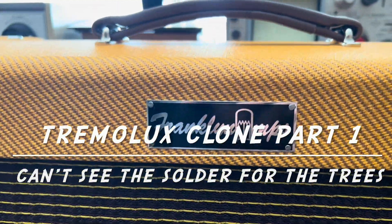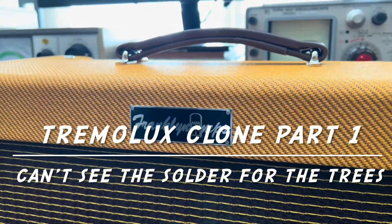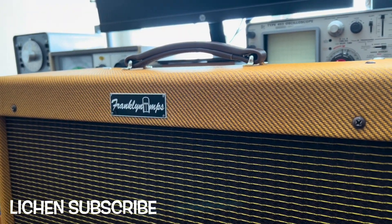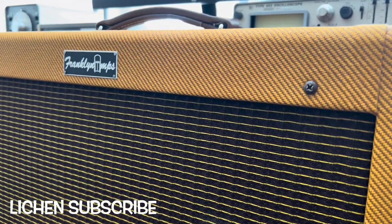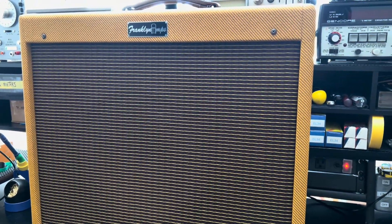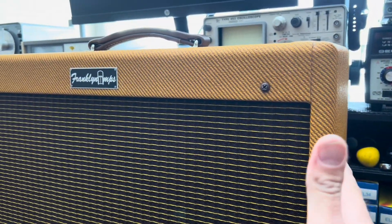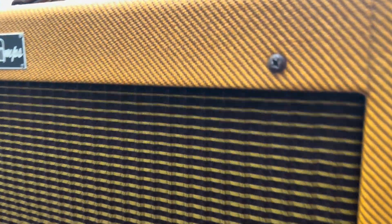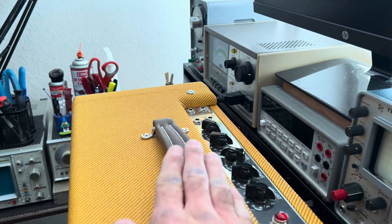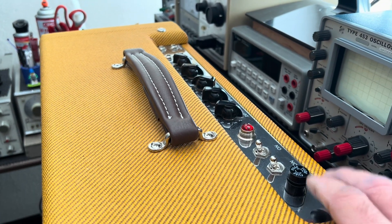What's up buddy — this is your Franklin Amps Trimolux clone, and boy what a handsome amp. I haven't gotten into the chassis yet but I can tell you with authority that the cabinetry here is just beautiful. This is high quality work — nice lightweight and resonant pine, the joinery is amazing. I did take a peek in the back — handle feels nice and supple, beautiful face plate. It's actually really hard to find a nice quality tweed-style chassis these days.